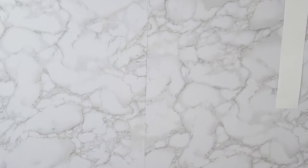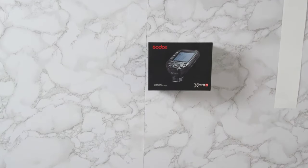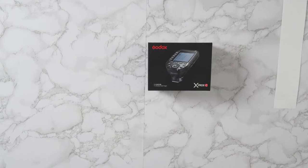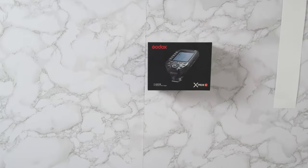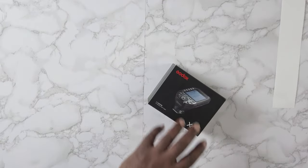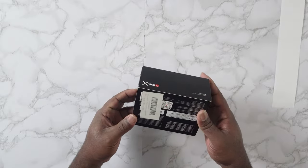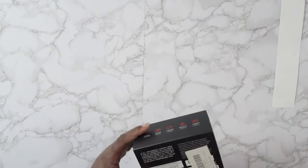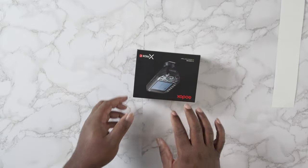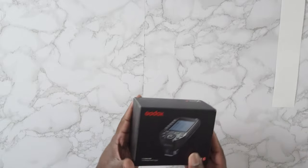Welcome back — we've got the Godox X Pro 2, a TTL trigger, and I'm super excited to review it. I shot with it yesterday and got it about a week and a half ago. I've been waiting to get something I actually wanted to review, and this is an item I'd been looking forward to trying. I didn't want to jump the gun, and it just fell in my lap.